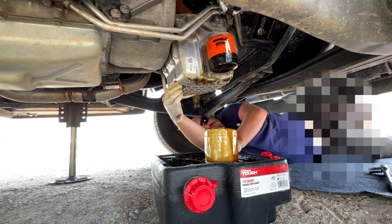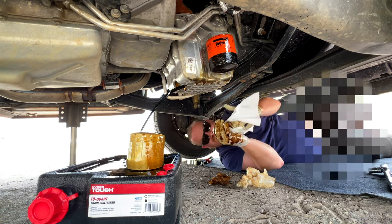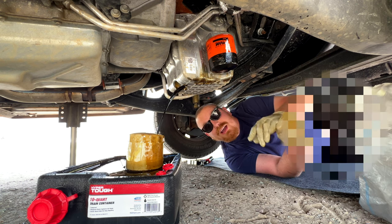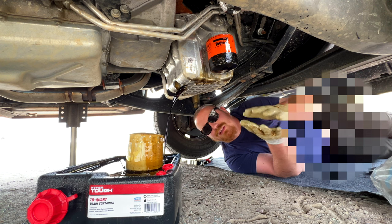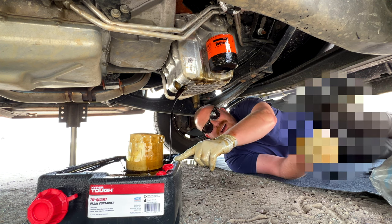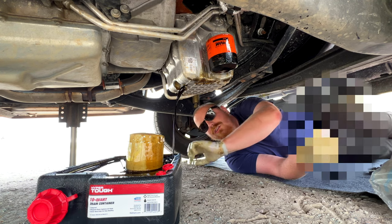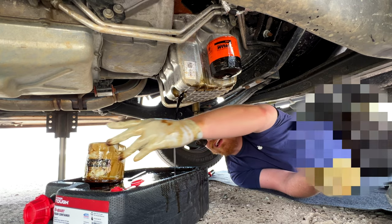That is not transmission fluid, and that's nice. This engine takes just over eight quarts and we have 10 quarts — 35 bucks full synthetic, 5W-30. This little container, I think we got for about 10 bucks or so; it holds up to 10 quarts, so we're in pretty good shape. Getting to the bottom of that.